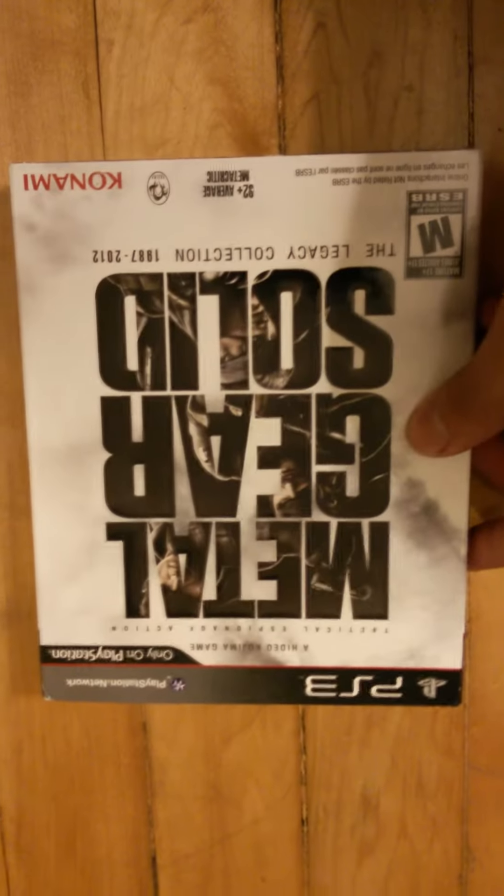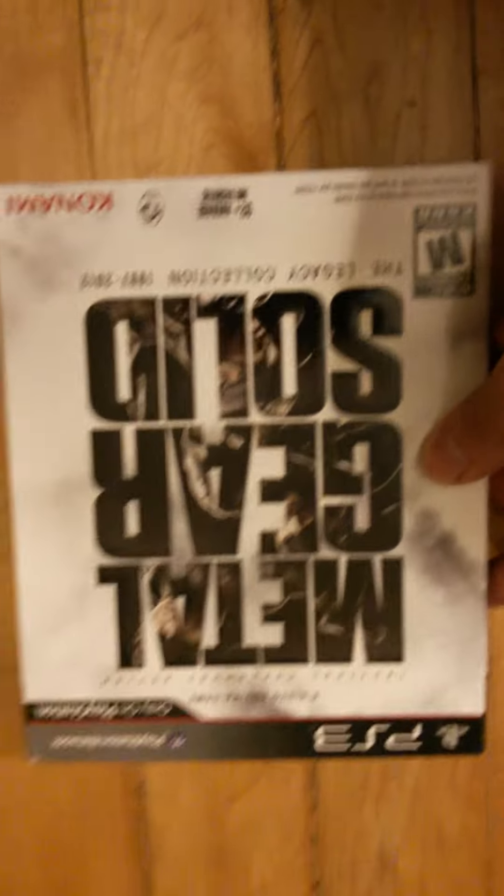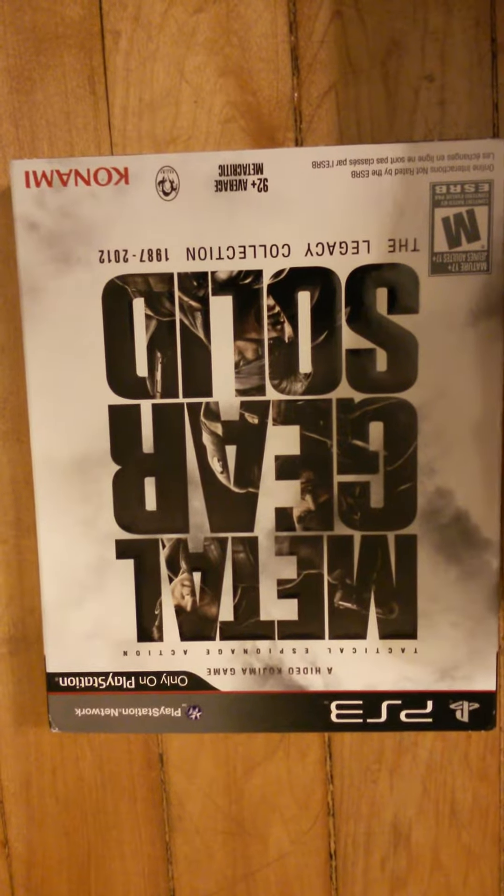Alright, what's up YouTube? I picked up the Metal Gear Solid Legacy Collection. You know I had to get it — I'm a big fan of the Metal Gear series.